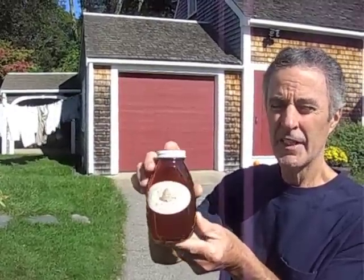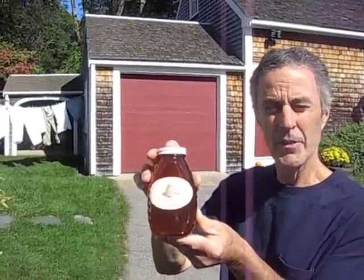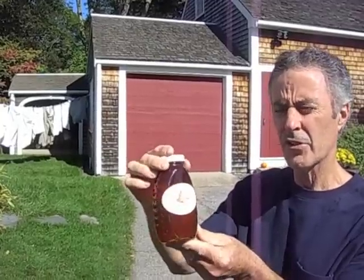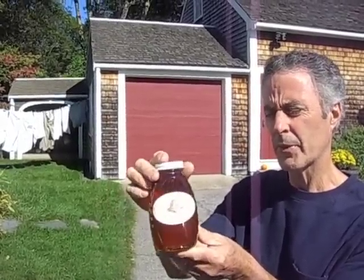Honey can be helpful if you have allergies, because it does contain some pollen. By ingesting the pollen, you actually build up antibodies to pollen, and it helps alleviate the severity of any kind of pollen allergy. So local honey is good — it does help people with allergies.